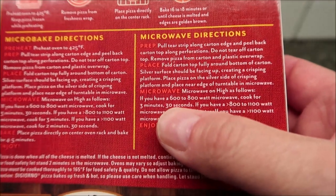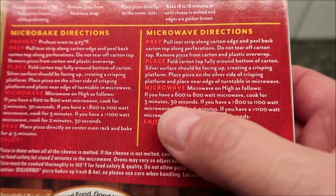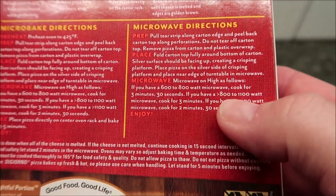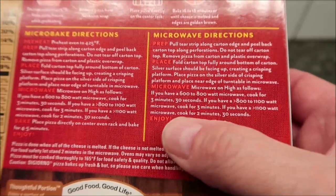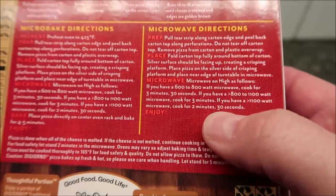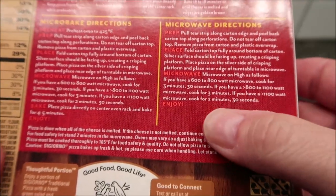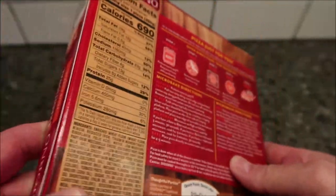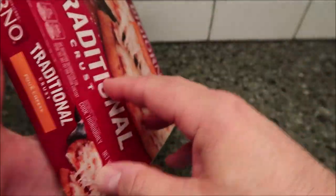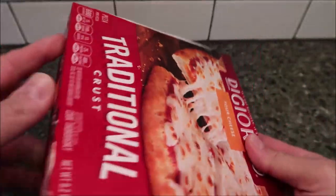I like this one because they give you different times based on how powerful your microwave is. 600 to 800 watts: 3 minutes 30 seconds. 800 to 1100 watts: 3 minutes. Greater than 1100 watts: 2 minutes 30 seconds. I think I have an 1100-watt microwave, so I'm going to hit it for three minutes, but I'll be watching it to make sure once the cheese starts melting in the middle, then we're good.